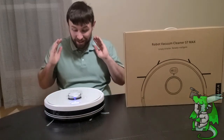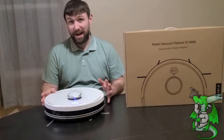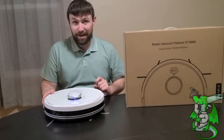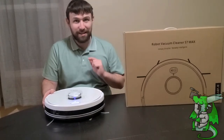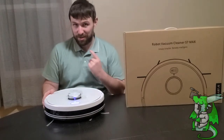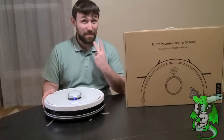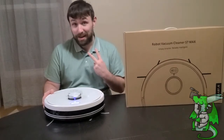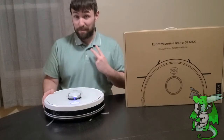My name is Jeff and I'm here today to talk about possibly the coolest thing I've ever got. This is the S7 Max from Smart AI and this is a robotic cleaning device with two really cool functions. First, it sweeps, which is awesome, but it also mops as well. I've got a lot of hardwood floors and tiles in my house so this does amazing on both of those.